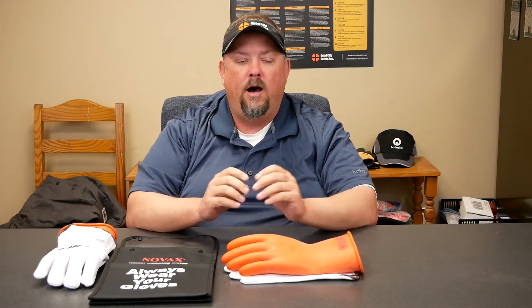Hey, it's Dave with Quad City Safety. Electrical gloves — why do we wear them? A lot of times we're trying to make sure that we de-energize. Anytime we're working around electricity, we have two hazards: we have the ability to be shocked, or we put ourselves in a potential for an arc flash. Shock is what we're here to talk about today.